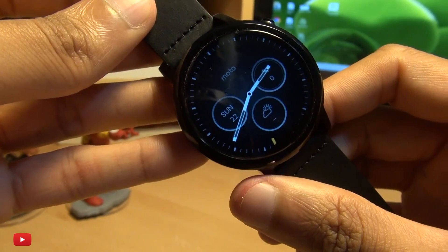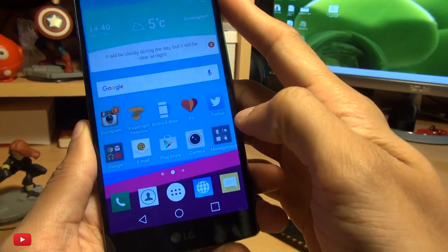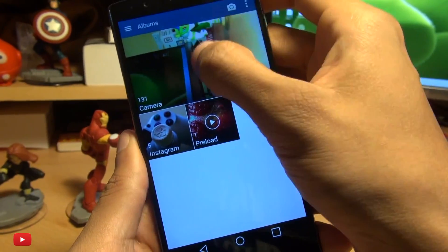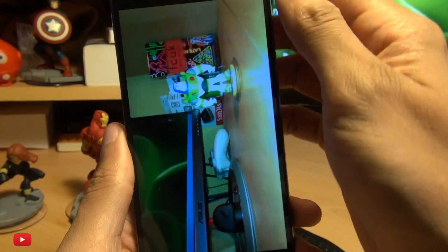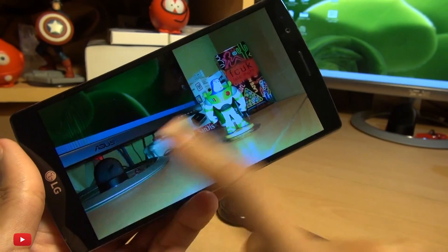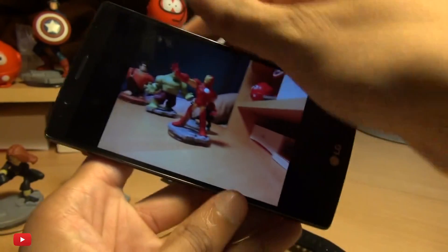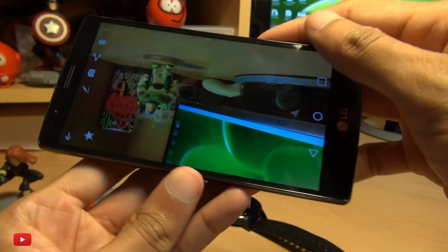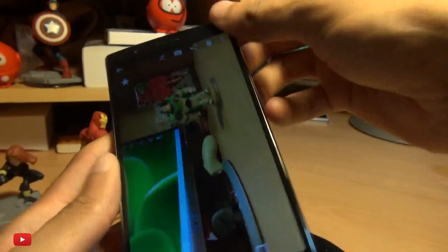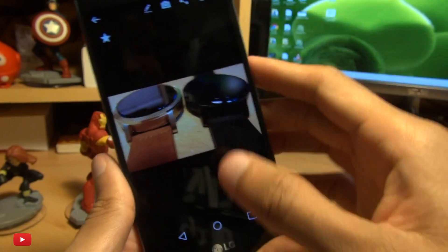Let me bring in the G4 here. Head on over into the gallery to see what we've just taken photographs of. There we go — the other side of my desk, Buzz Lightyear with the flash and some stuff there. And again, this is the other camera here — same great quality that we're known for from the G4, even without the flash.